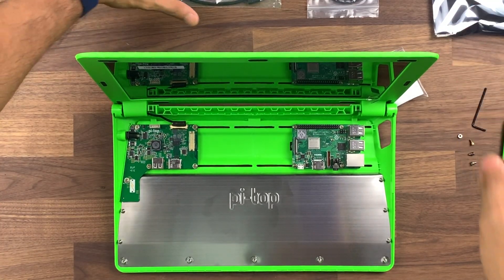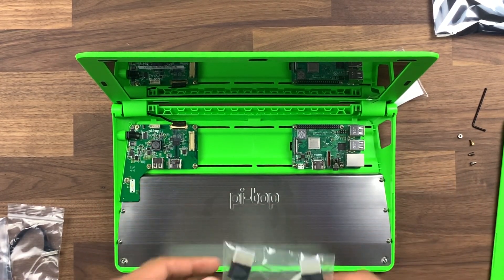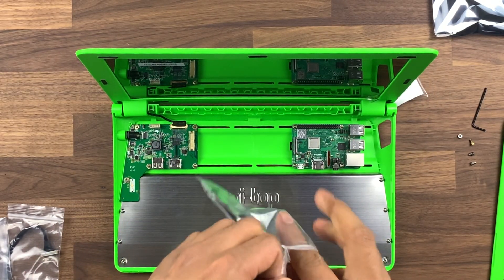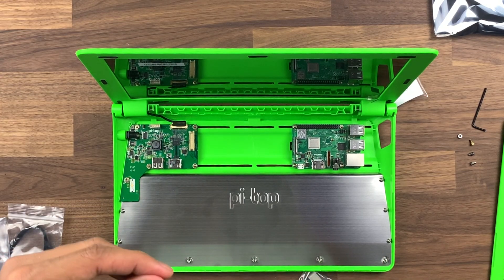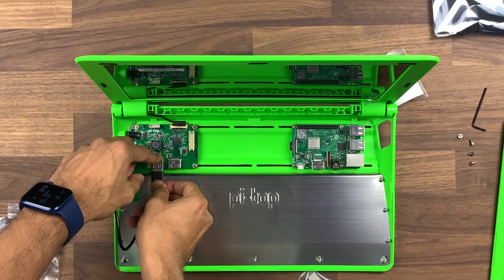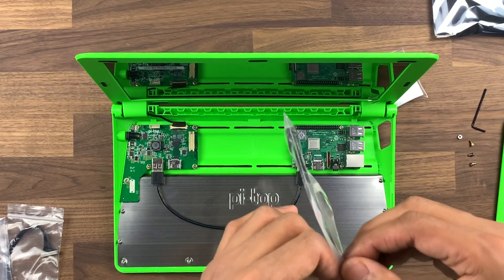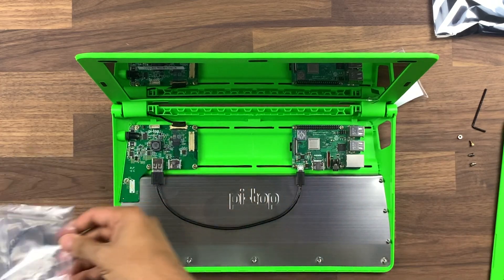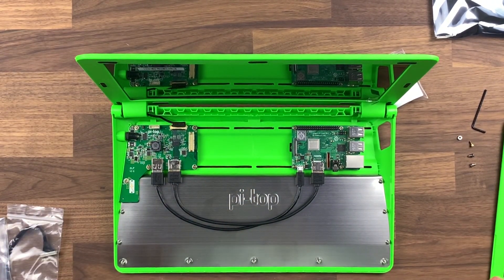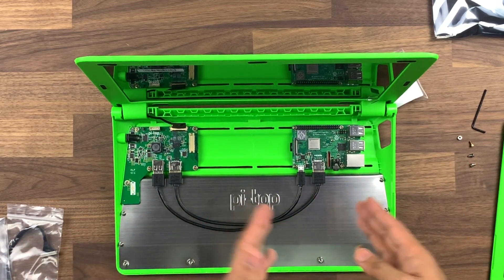Now we call in some of the other cables we had earlier. We're going to need the HDMI to HDMI and we're going to need the USB to micro USB — I said USB-C earlier but it's actually micro USB. So we're going to take the USB, pop that in there and power the Raspberry Pi. Then with the HDMI, we go from the Raspberry Pi to the board that's connected here. You can see how this starts making the modular computer — you're connecting the displays, you're connecting the power, bit by bit connecting it all together.